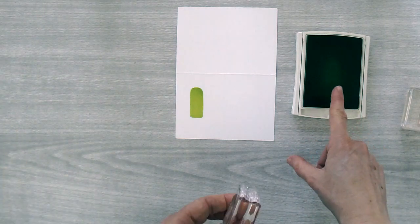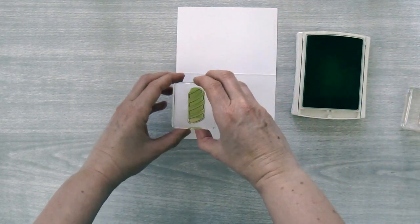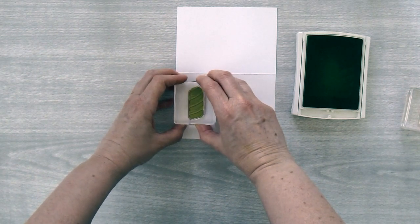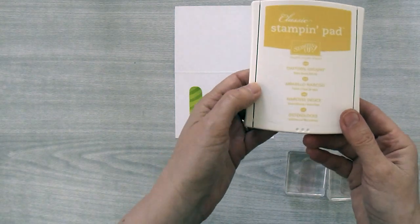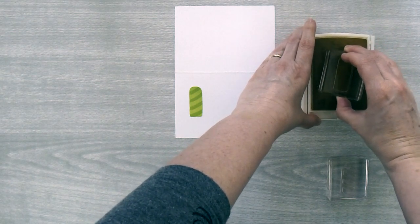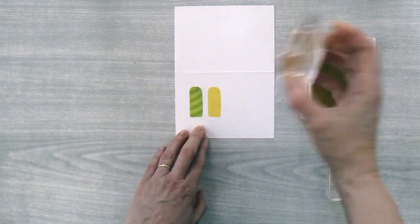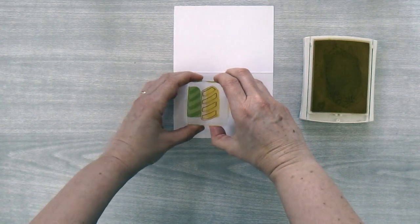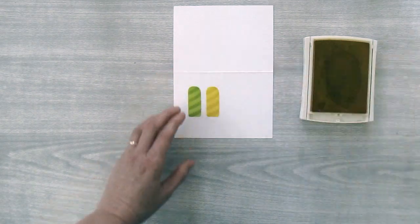While I have the lemon lime twist ink pad out I'm going to take these stripes that fit on top of the long skinny popsicle and add them right over top, making sure it's lined up. Then clean off your stamps and the next color we're going to use is Daffodil Delight. Ink up the long skinny popsicle in Daffodil Delight, stamp about a quarter inch apart, and add stripes on the Daffodil Delight popsicle too, making sure they're centered, then stamp it down.